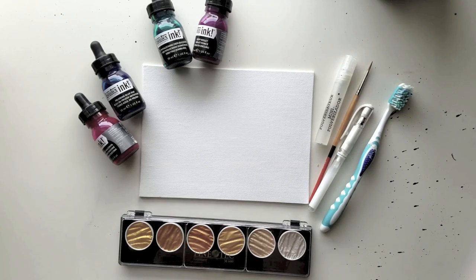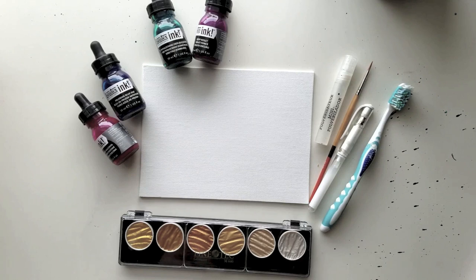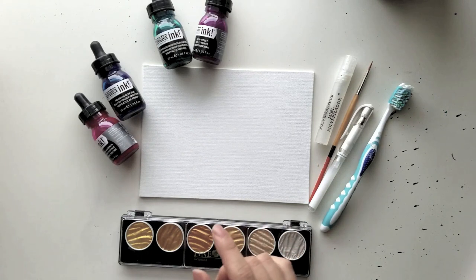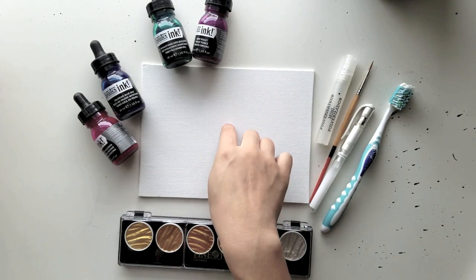Fair warning — I don't normally work with acrylic paint in this way, so this is just literally me playing around. Here's how I did it. I had that wooden heart, and I have a flat piece of canvas today. I got this at Michaels.